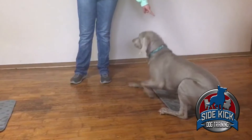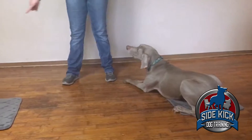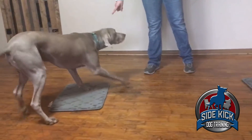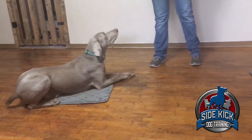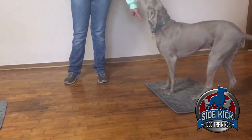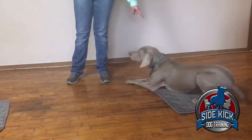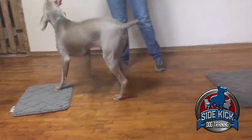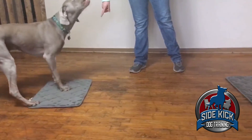By the second level, you can also start fading out your treats, so that way your dog has to respond to your cue whether or not they are getting a treat. This level two exercise is also going to give them more tools to learn directional cues.